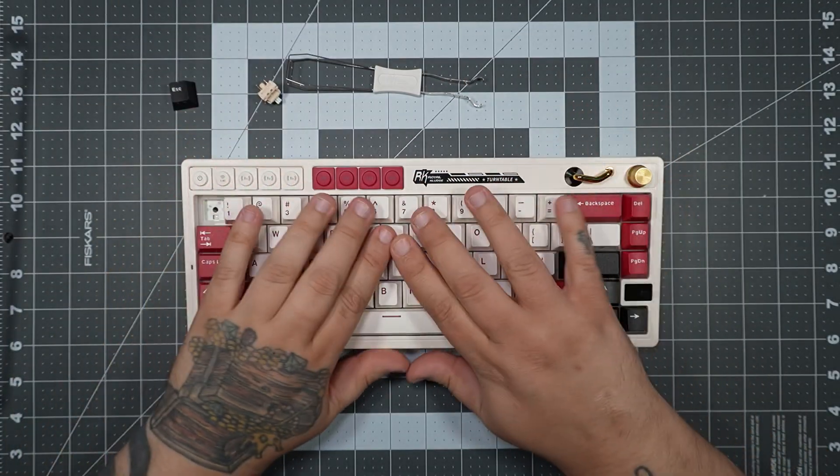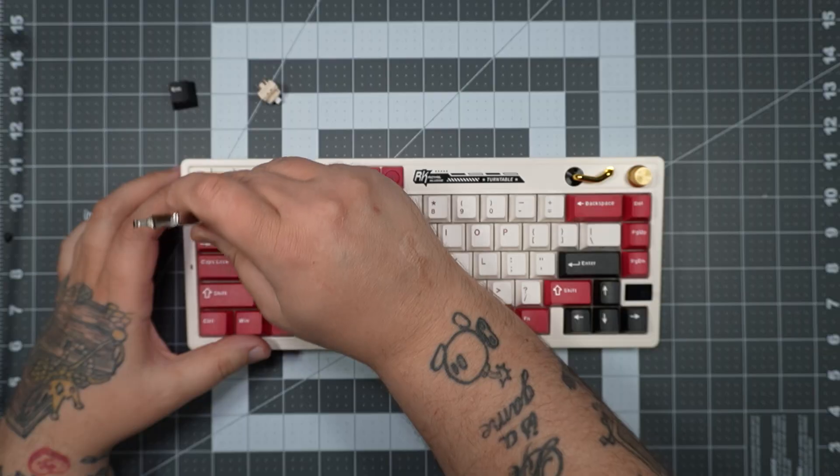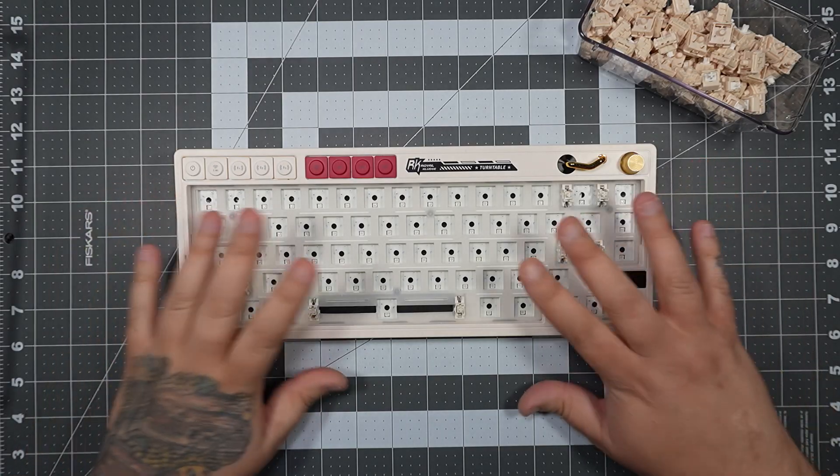Next, we need to take all of our keycaps off and all our switches out so we can keep diving into this board. With the magic of editing, we have now removed all our keycaps and switches and we're ready to dive further in.